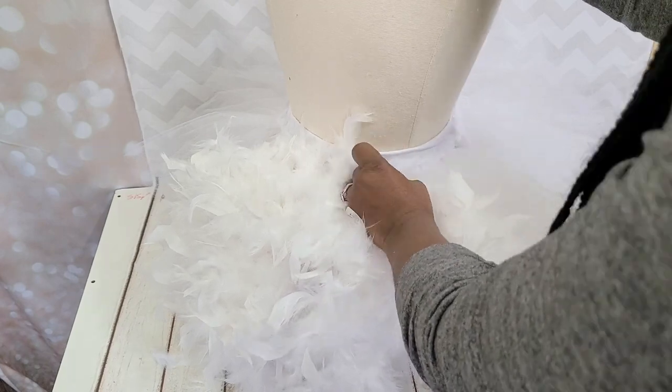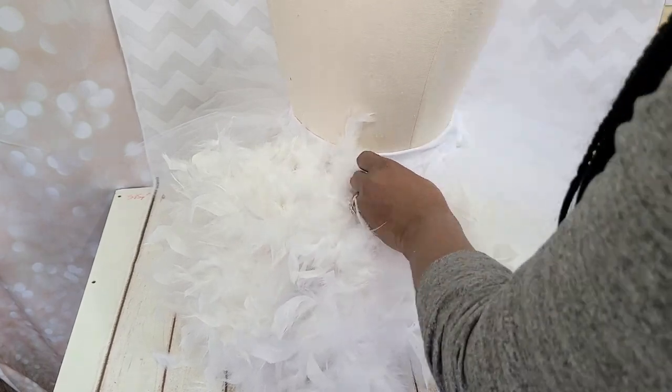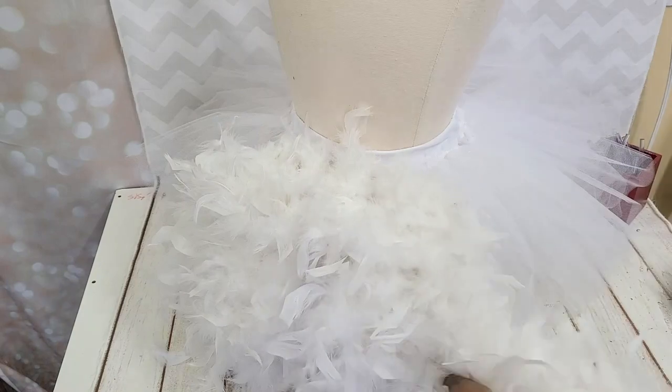Sorry for the bad camera angle — I didn't know I was filming this for Vlogmas and I was in a hurry, so I didn't realize how bad this shot was until now.